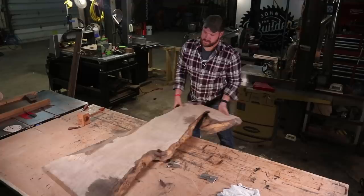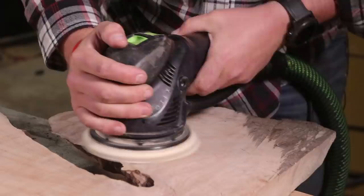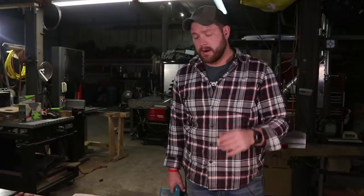I'm going to sand it all down to 80 grit because we're using metal bow ties — I want to eliminate as much sanding as I can for down the line. I'm going to clean up all the edges with my Makita brush sander. This thing actually came out of the kiln super nice, so it doesn't need much work. If you're interested in learning more about this tool, I do have a video and I'll have that link in the description.